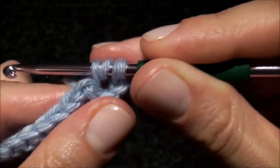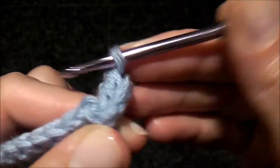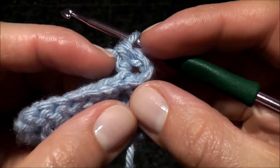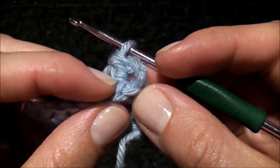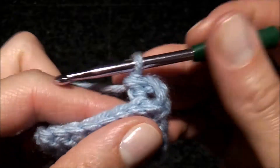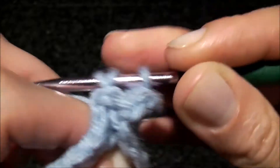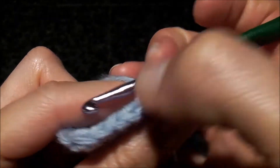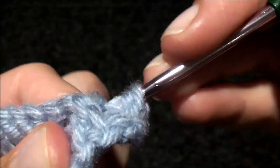Doing it this way will look more like knitting ribbing, because you will see the whole chain — not just a part of it like in way number one, where you would just crochet in the back loop only. Here you will see the whole chain.